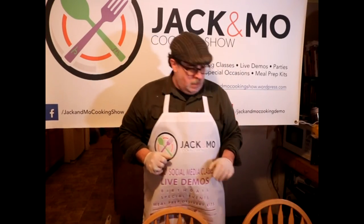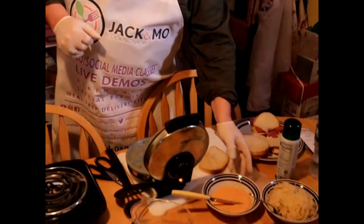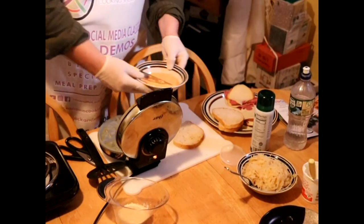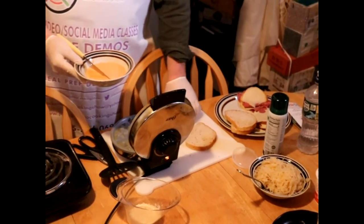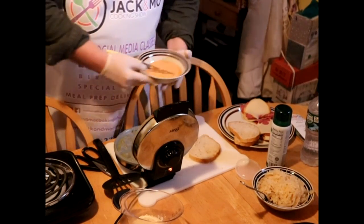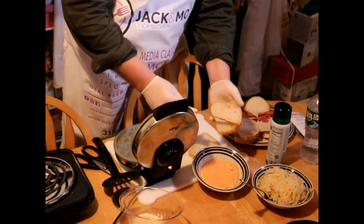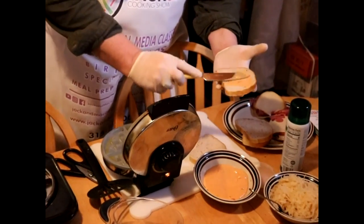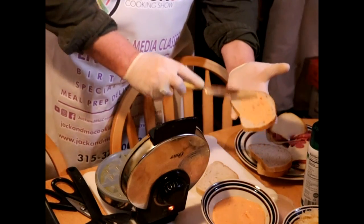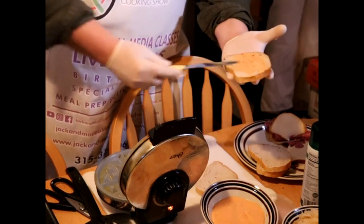No matter how you look at it, I love a good Reuben — who doesn't? We actually tested this recipe a couple of weeks ago. I've already pre-buttered two slices of bread and now I'm going to put in a little thousand island dressing.